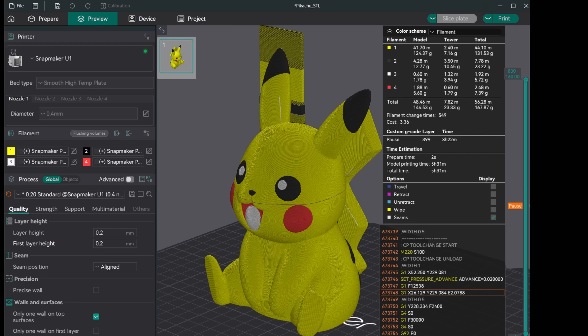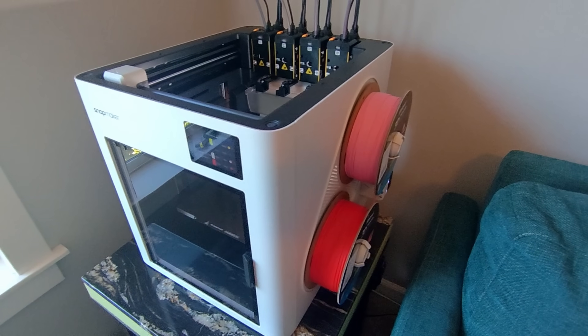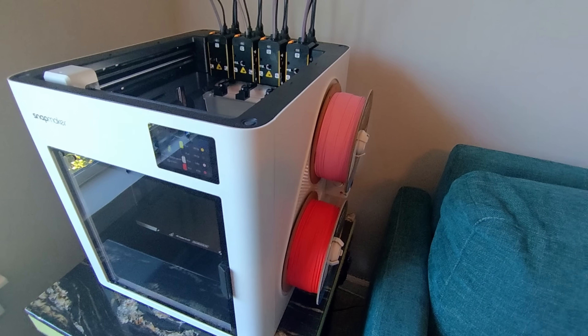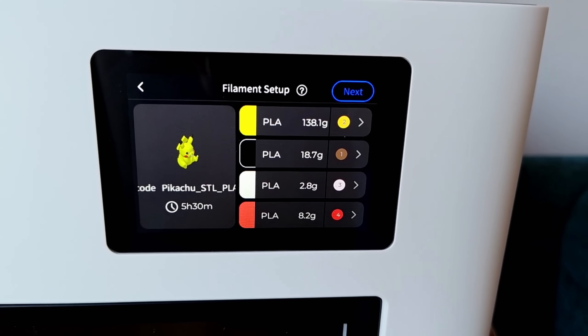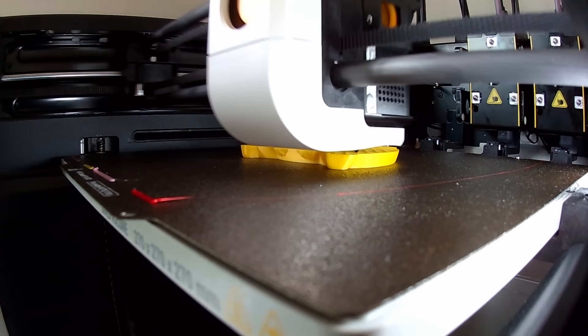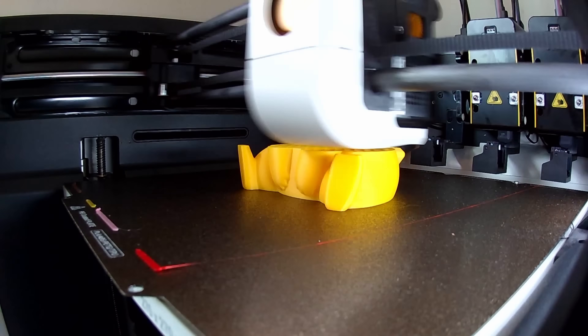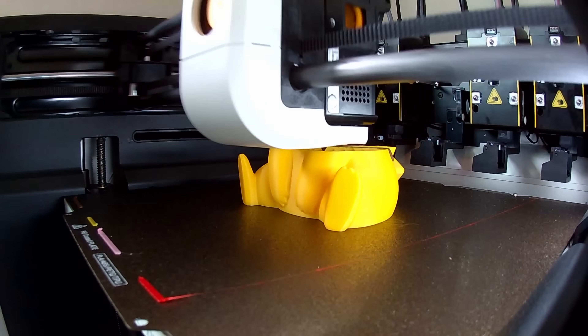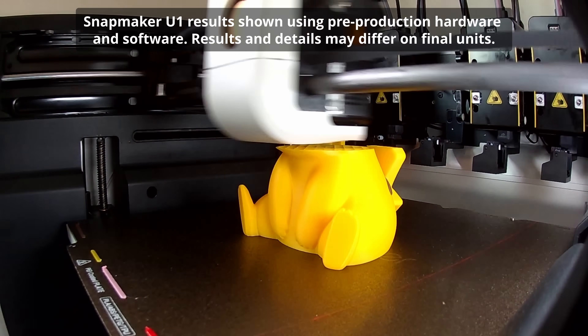And here we are loaded up with yellow, brown, pink, and red to get the print started, just like we talked about in the slicer. On the screen, we mapped the brown to the black and the pink gets mapped to the white, because that's what we have loaded. As we let her rip, there's a little red booger across the plate, but oh well. You can't really see the brown stripe in the back, but it is back there. And we'll get to our pink tongue before the printer pauses.